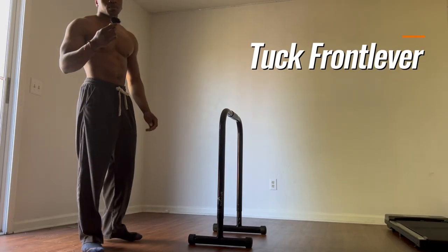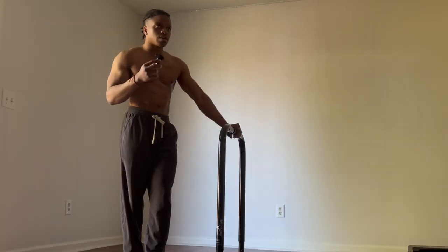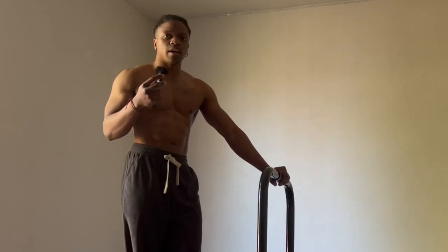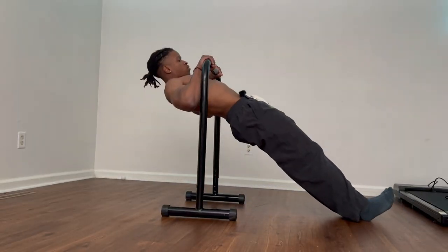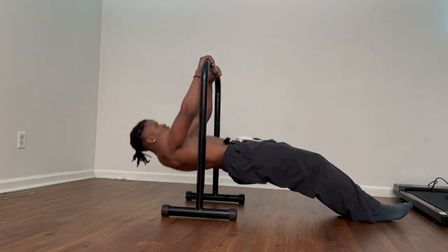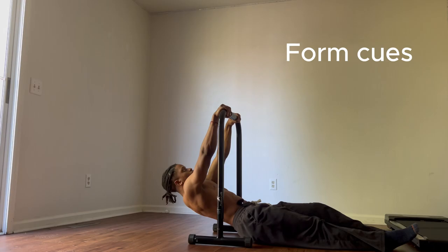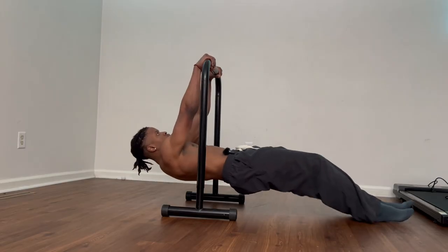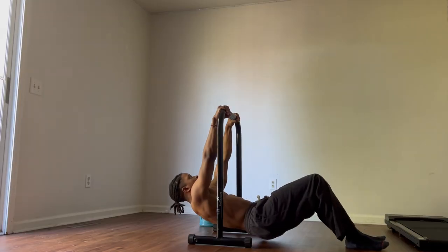The very first step is the tuck front lever. If you can't do a basic tuck front lever, you should be strengthening and working on your rows. Three sets of 15 rows is the basic minimum requirement. If you can do this for three sets in a row, you should be good and ready to do the tuck front lever. For the proper form cues, you want to go up, pull yourself up to the chest, and then come down with controlled movements.